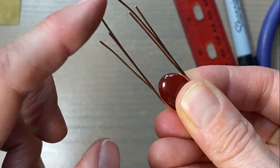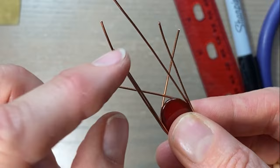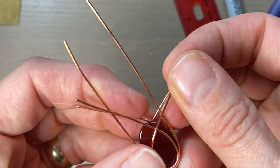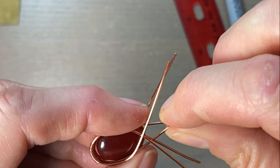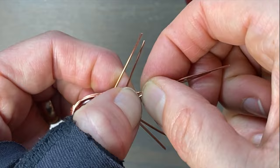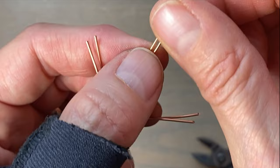Next you're gonna take your front wires — they should be short — and kind of crisscross them in the front. This gets them out of the way so you can weave your bail. Same with the back, kind of crisscross them. Get them out of the way without bending them too weirdly. One more thing — determine how far you want to go up for your bail. Kind of pinch them together evenly and straighten them out, and then we need to weave them once again. I'm using my 28-gauge round.